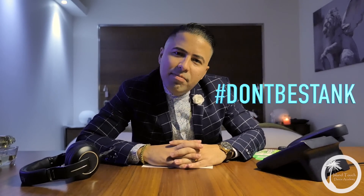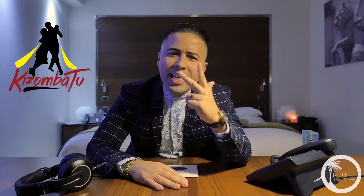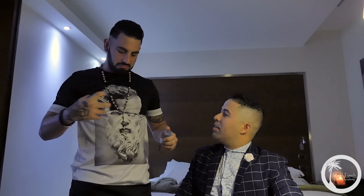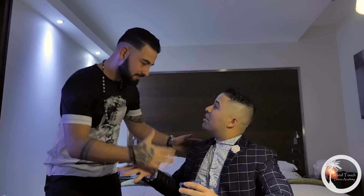So bachateros, bachateras, love one another, take care of one another, don't be stank, maintain your personal hygiene. This hygiene public service announcement was brought to you by Touch Island — home of bachatú, salsatú, quizombatú, una vaina ratateja.com. See you in the Dominican Republic, May 26th through the 30th. Bachatú!